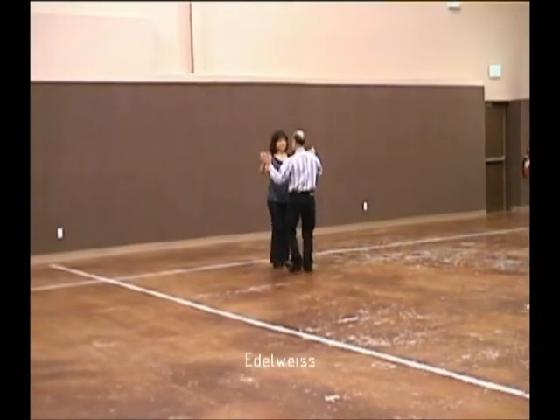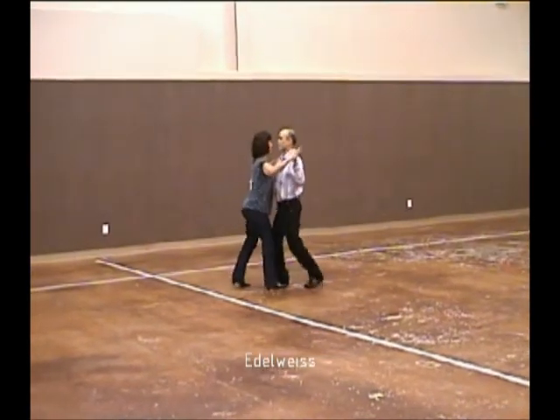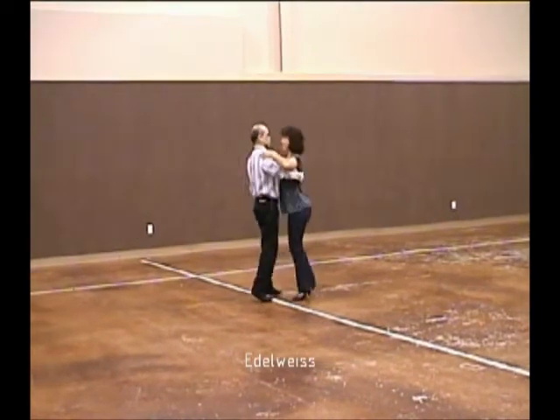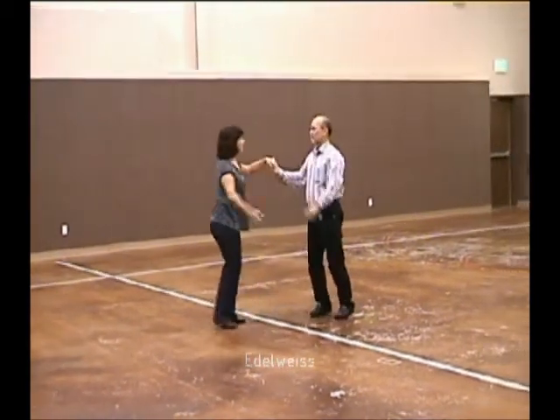Balancing left and right. We bind to closed position, where we dip and maneuver two right-turning waltzes. Balancing left and right. Twirl and acknowledge.